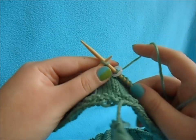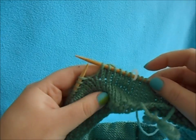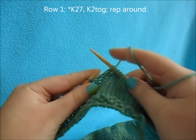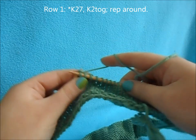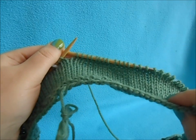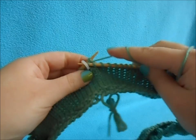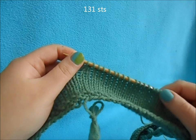Now we're going to begin our decrease for the brim. For our decrease row, we want to decrease five stitches in total in this round. You're going to knit 27 stitches, then knit two together, and repeat that all the way across. When you get to your last decrease, you'll only be doing 18 stitches and then end with knit two together. Now that we've decreased five stitches, we're down to 131 stitches.